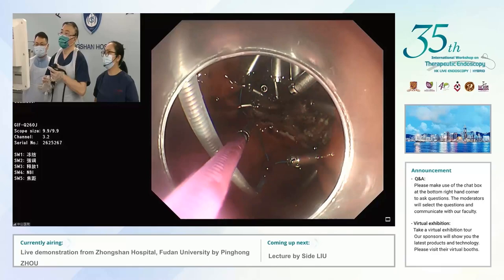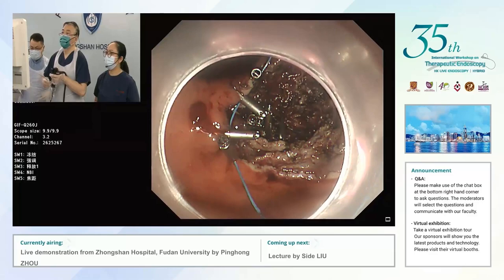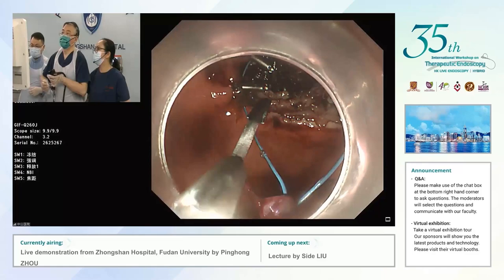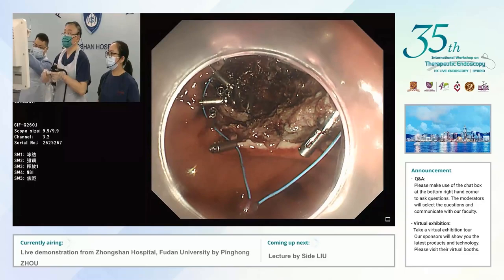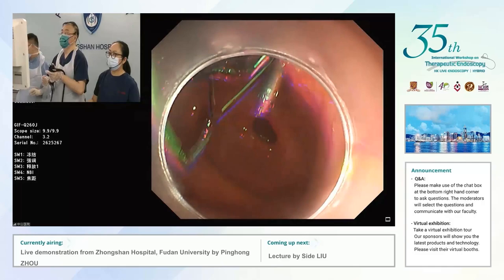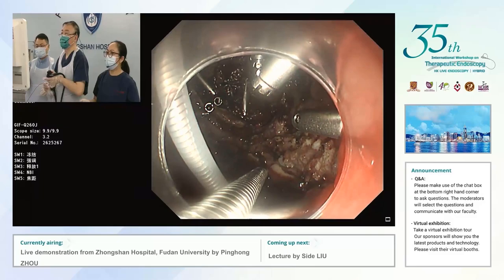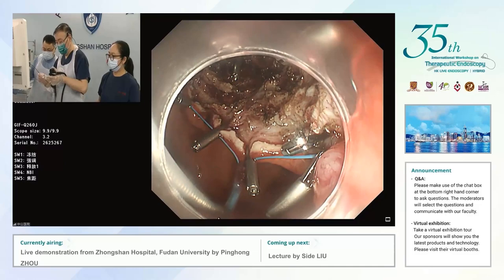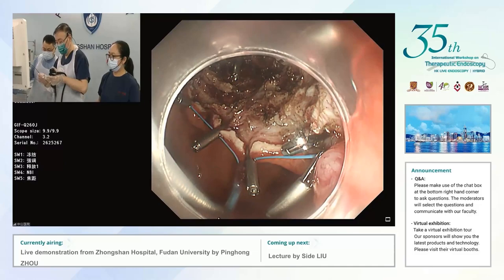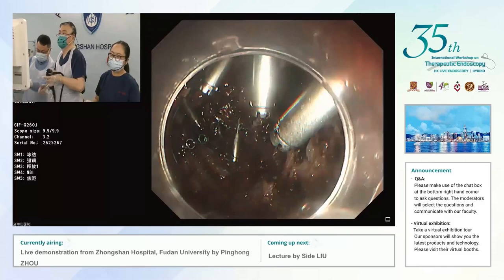This is a full-thickness resection — you can see the muscle defect. When you close it, you see the muscle fibers around the lesion. It looks not perforated but it is a full-thickness resection so we need to close it. You were seeing the subcserosal arteries and muscle fibers — not perforation as such, but it could perforate in time. Closure also reduces gastric acid exposure to the vessels. Professor Zhou is using suction to reduce the size of the defect so the loop can fit nicely.